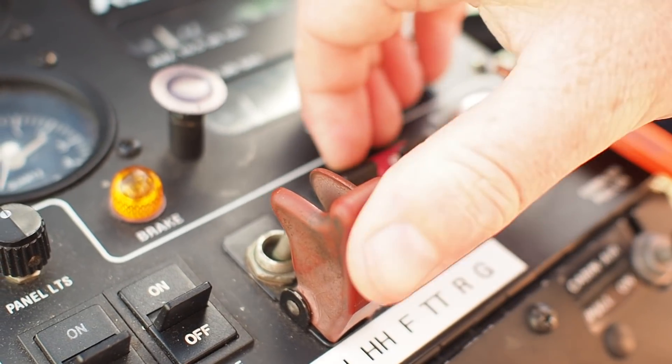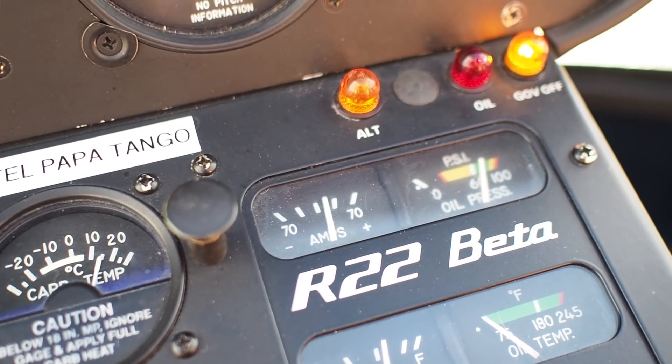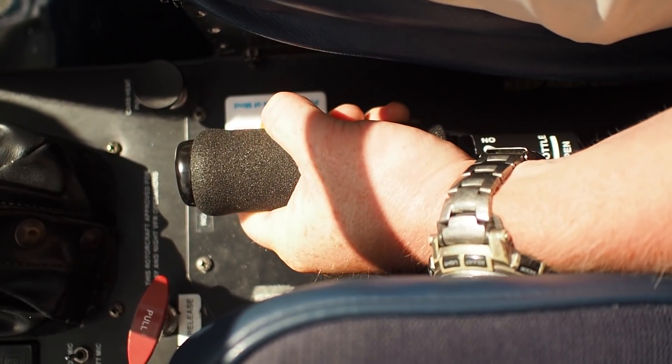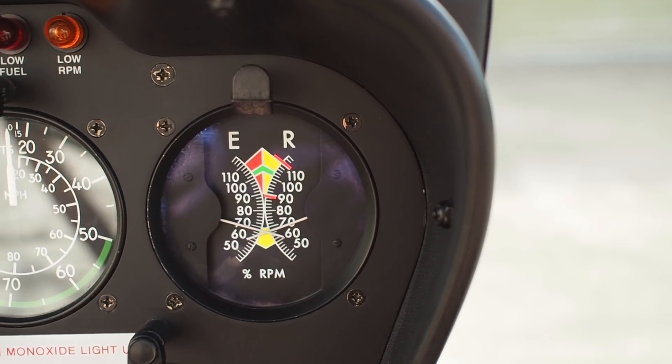Clutch engagement. Alternator on. Clutch engage. Positive charge light out. Full clutch engagement within 90 seconds. Roll throttle on to 75% to continue warming up the engine and do our engine run-up checks.